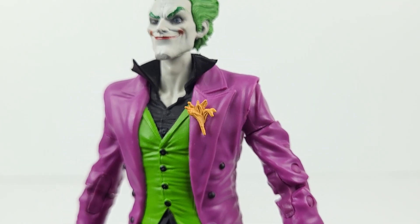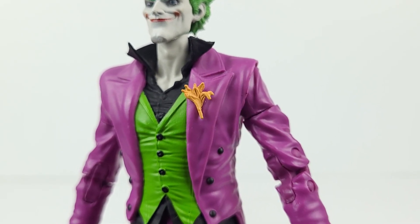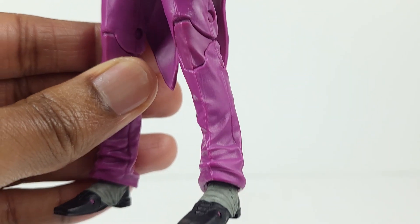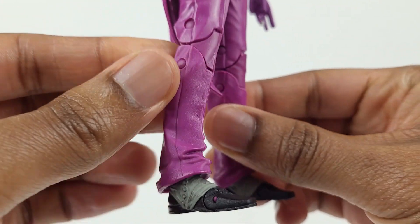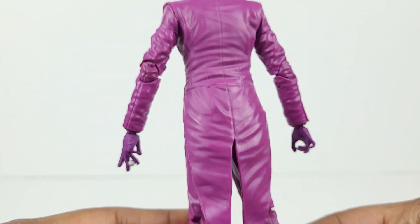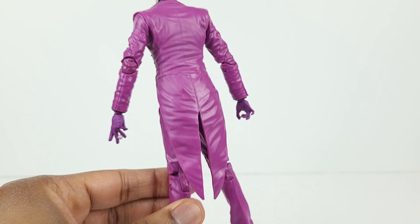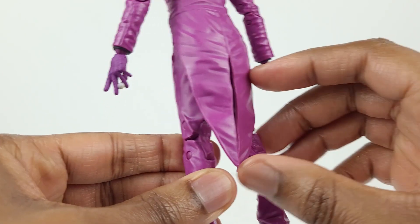Pinned to his left jacket lapel is a gold colored flower, which he uses to shoot various things. He's sporting some fancy shoes, which have a great sculpt. And here's a look at the back, where you can see the tail piece of the tuxedo jacket. Looks good.